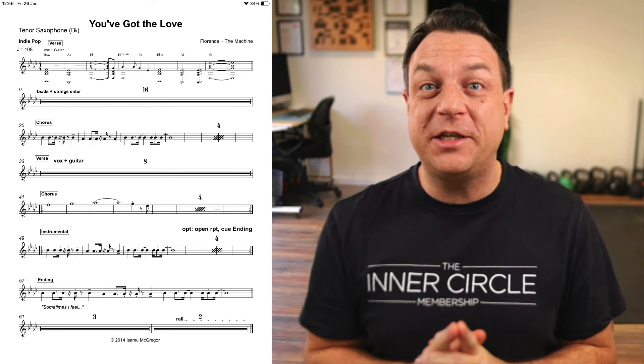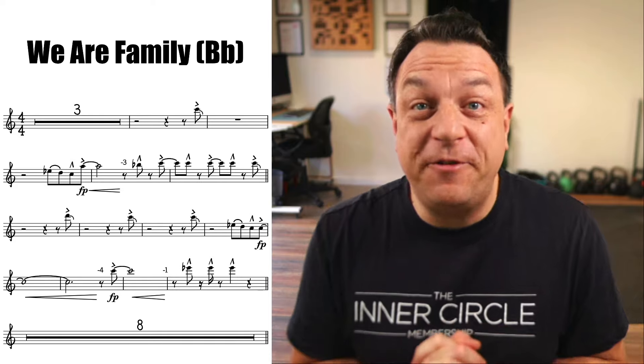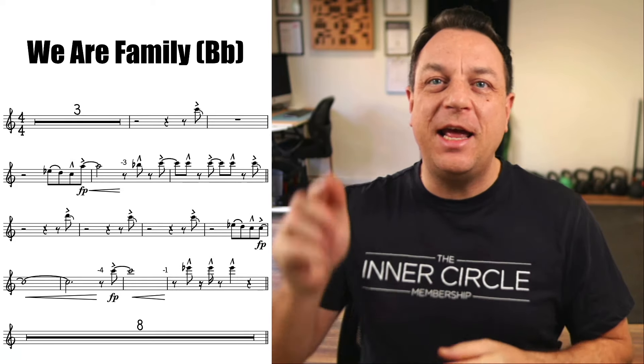But there is an alternative, and that's what I'm here to teach you today. Your charts could look like this instead. What a difference — this is night and day. We're going to get straight into it today, no messing around.